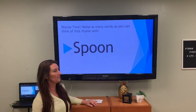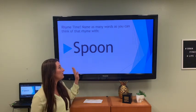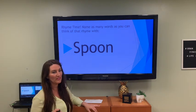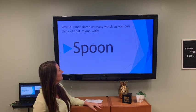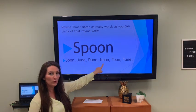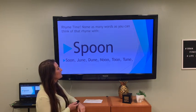Rhyme time! You can be creative and call out all the answers that rhyme with the word spoon. I can't hear you, but I'm sure you're going to come up with lots of words. I've got soon, June, dune, noon, tune — and I'm sure you've come up with other ones for spoon.